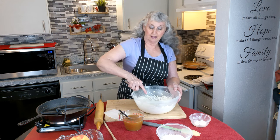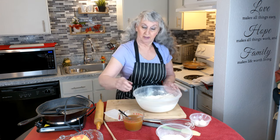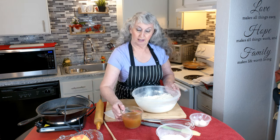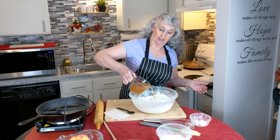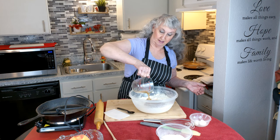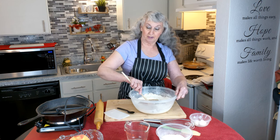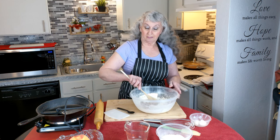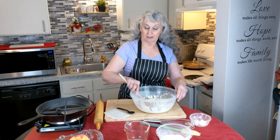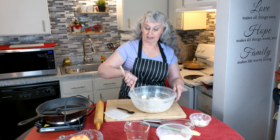Next, make a little well — a little round well in the middle — and I'm going to put hot broth in it. Then I'm going to take my spoon and start turning the bowl, putting my flour ingredients right into that well. I just keep turning and turning until everything is mixed.